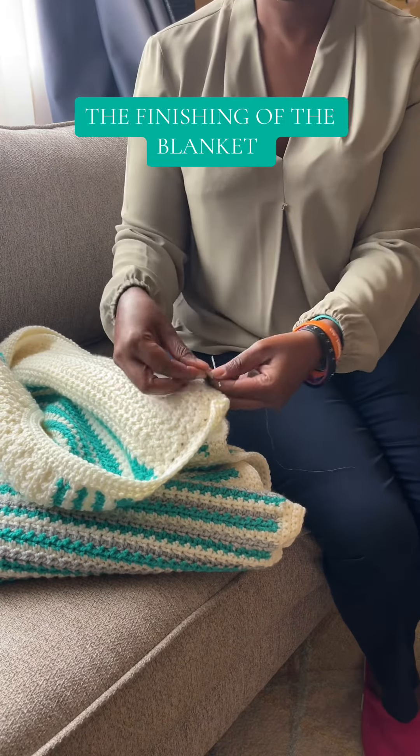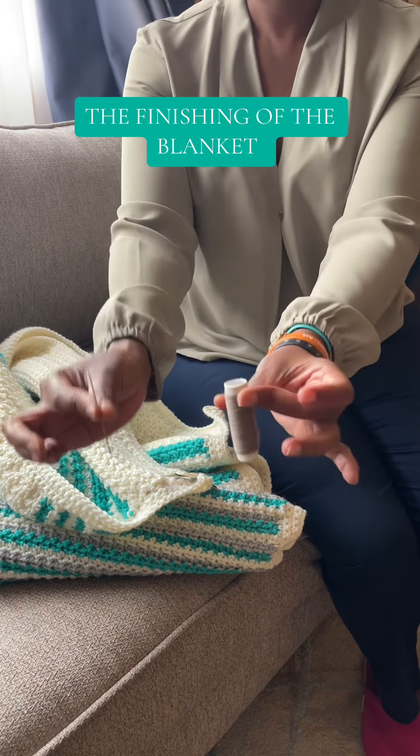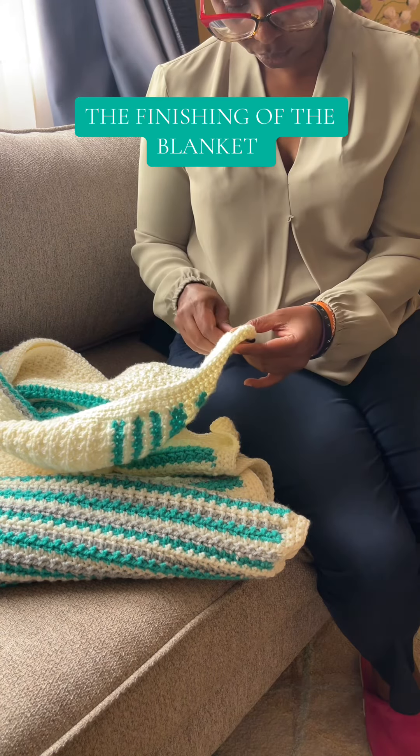Hello! It's time to do the finishing up on this blanket. The first thing is to put a label on it. I'm using thread and needle and I'm going to hand sew the label on this blanket.